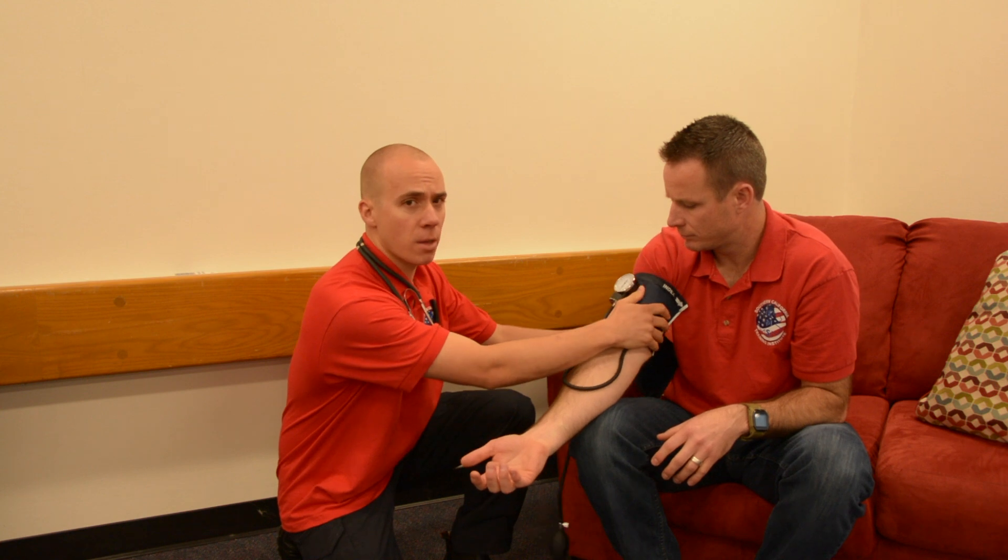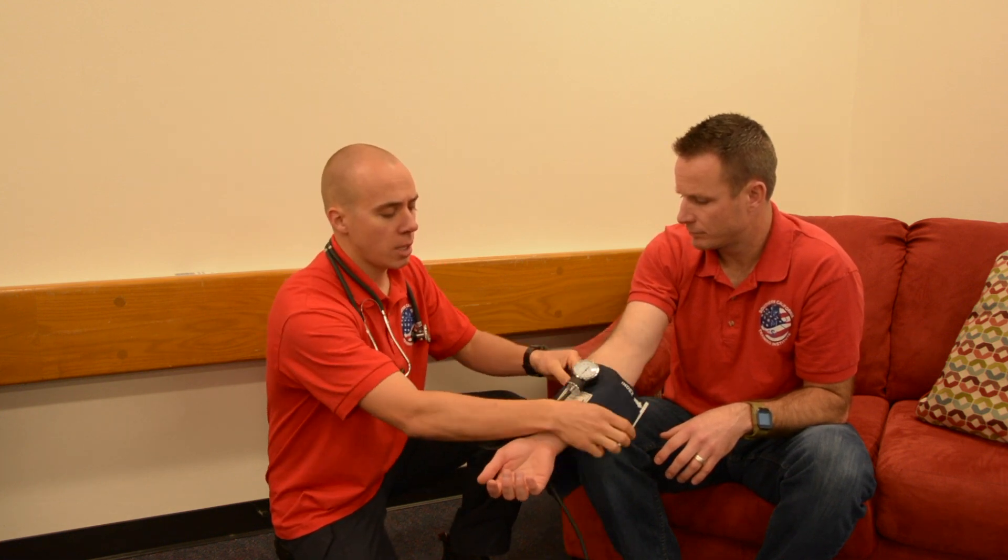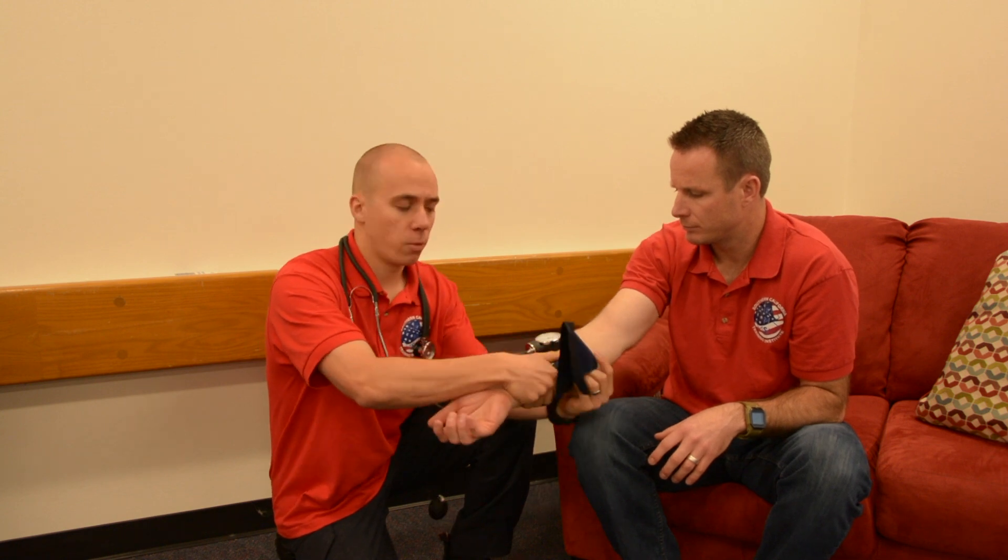If their arm is too large to fit the standard cuff, you'll move to a palpation blood pressure and can place the cuff on their wrist — from there you don't need to listen with a stethoscope, just palpate the radial pulse. You can also use different-sized cuffs: for a very large patient you might need a thigh cuff either on their thigh or their arm, and for a smaller patient you might use a child-size or smaller blood pressure cuff. Most patients will fit a regular adult-size cuff.